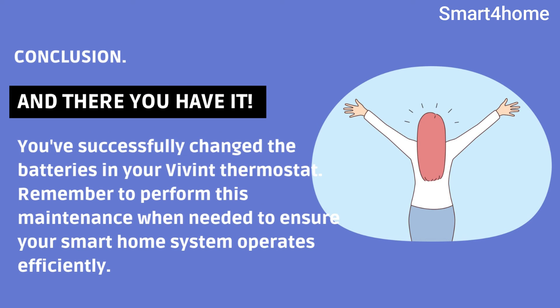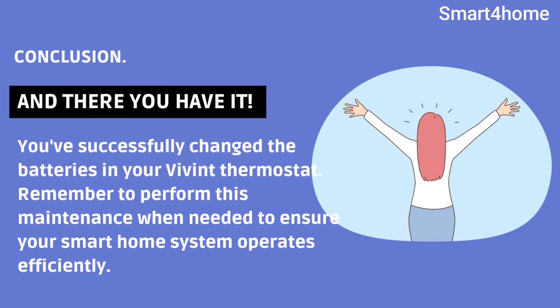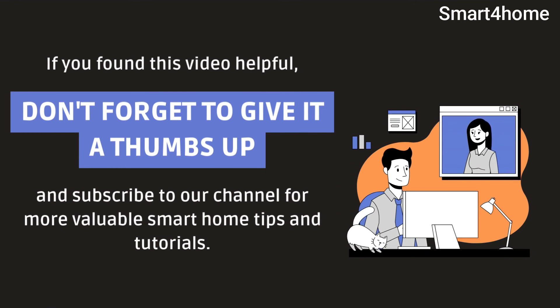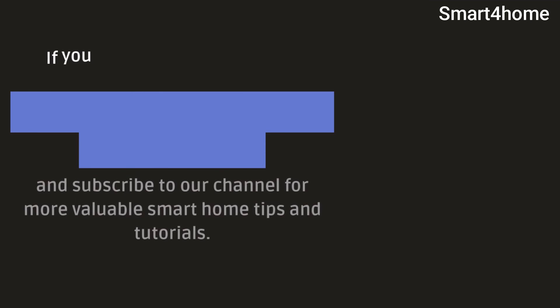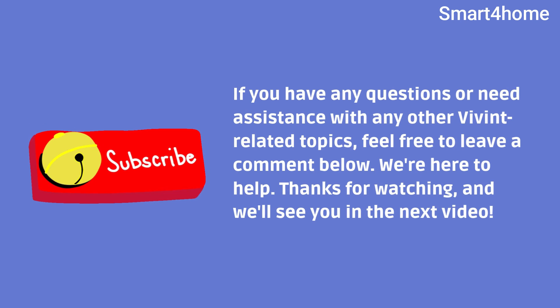And there you have it — you've successfully changed the batteries in your Vivint thermostat. Remember to perform this maintenance when needed to ensure your smart home system operates efficiently. If you found this video helpful, don't forget to give it a thumbs up and subscribe to our channel for more smart home tips and tutorials. If you have any questions or need assistance with other Vivint-related topics, feel free to leave a comment below. We're here to help. Thanks for watching and we'll see you in the next video.